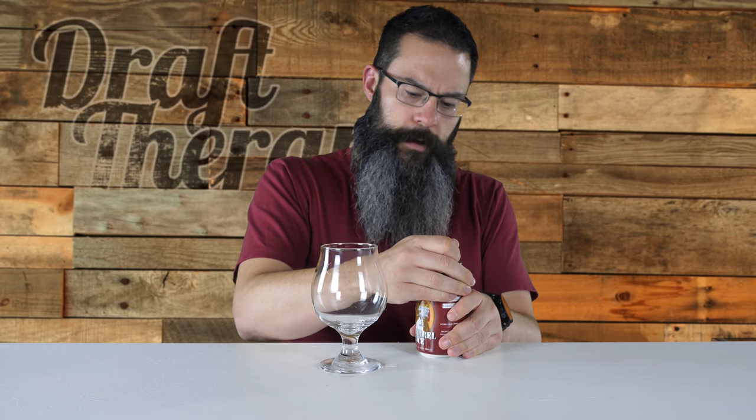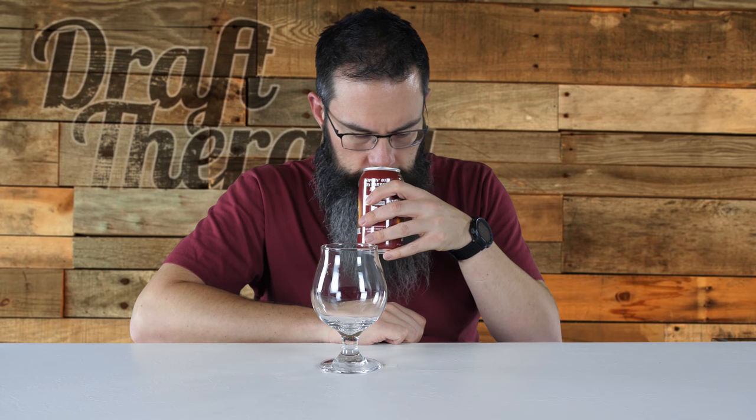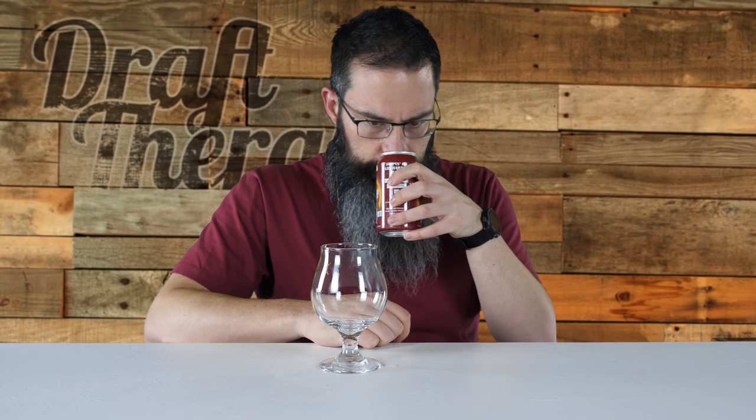You can read more about Grand Armory at grandarmorybrewing.com. Let's get a nose on this. It has a bit of a hoppy scent and I do get an alcohol nose on it. Just wanted to mention — there's no date on this can.